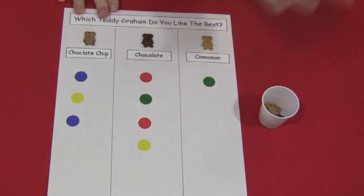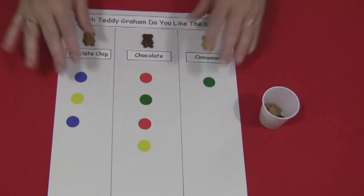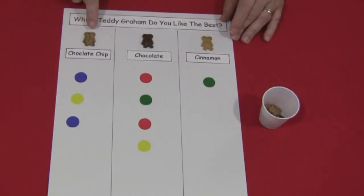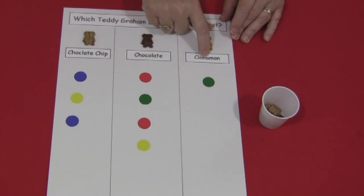You try to make the columns as even as possible, but it doesn't matter to children — you just want to have three separate columns. In each column I glued a different kind of Teddy Graham: chocolate chip, chocolate, and cinnamon. Then I labeled those underneath the Teddy Grahams.